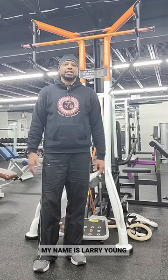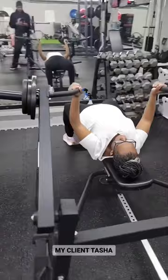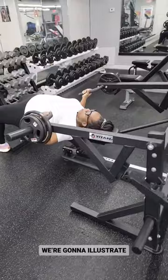That's it. Good form. Breathing. Hello, my name is Larry Young and I'm the proud owner of Forever Young Wellness. Today, along with my client Tasha, we're going to share with you the push-pull methodology for most workouts.